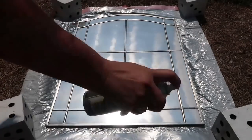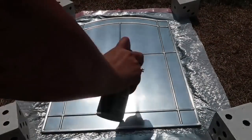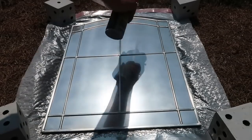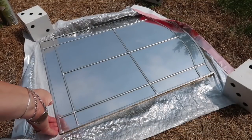You can also splash some vinegar on here and then dab it off with a paper towel and it gives it a mercury glass look, but I actually just wanted it to be kind of like a vintage mirror.